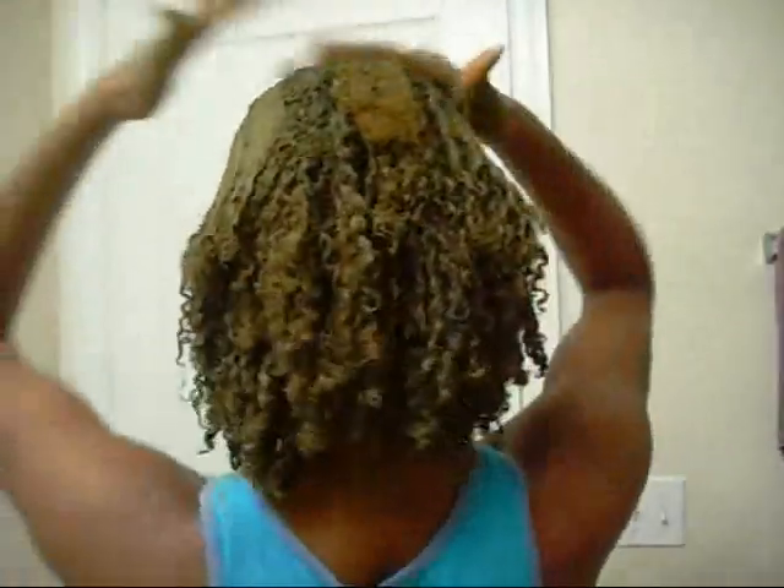Here I don't even have enough to apply on my edges. So I'm just going to scrape and get it on there. And that's it. Right now I'm going to put on a plastic cap — you can see the back. It's going to be like She-Hulk, except for the green.